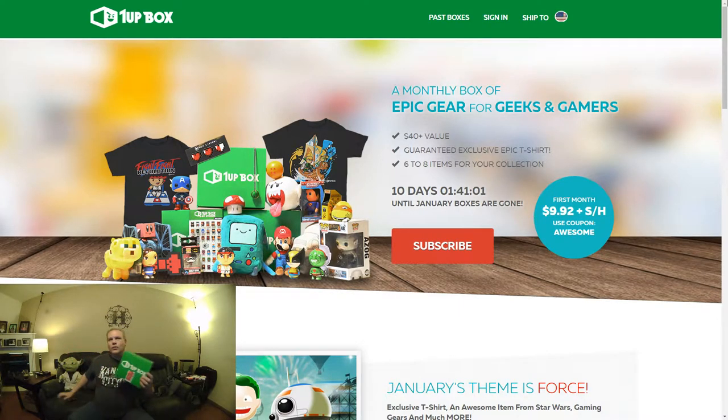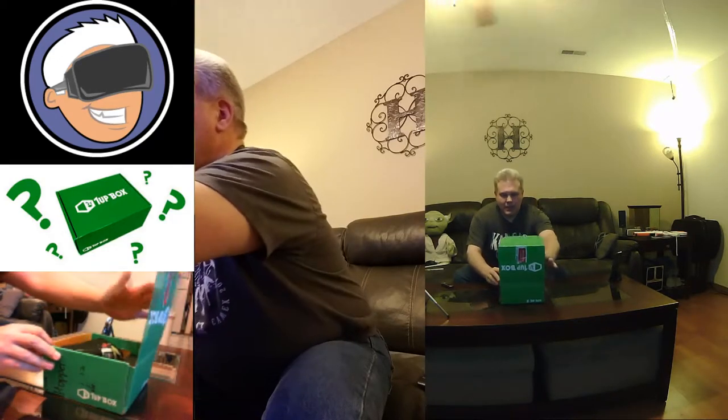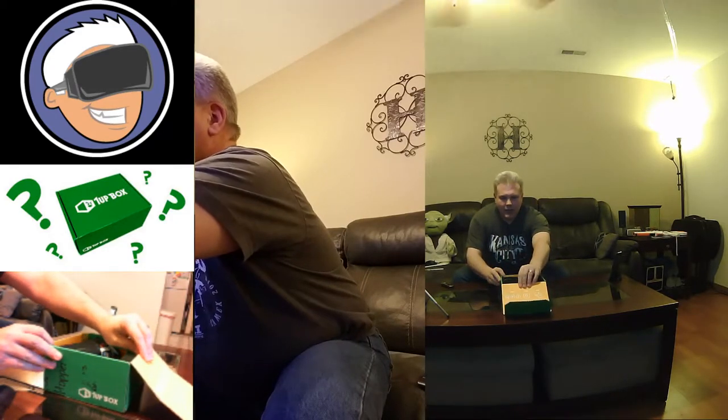So without further ado, let's jump in and let's see what's in the box. The tape seal has been broken. Let us see what we can see. Looks like we've got some pretty cool stuff in here.